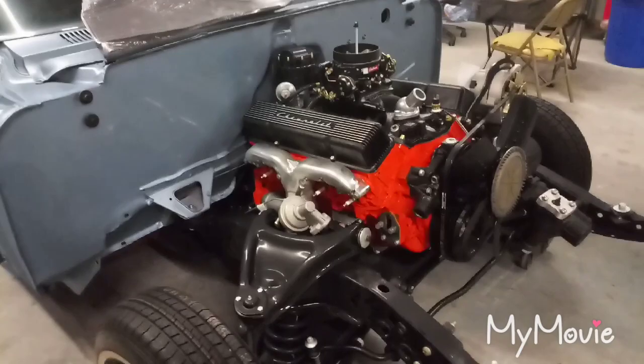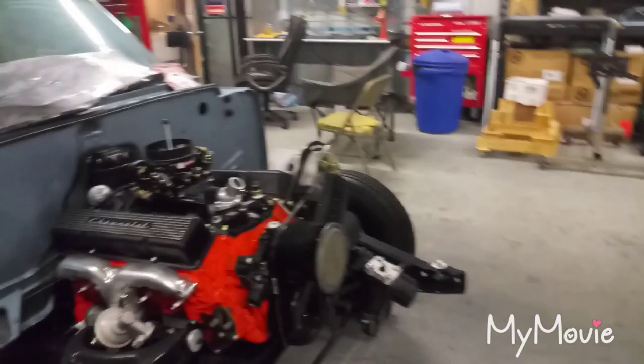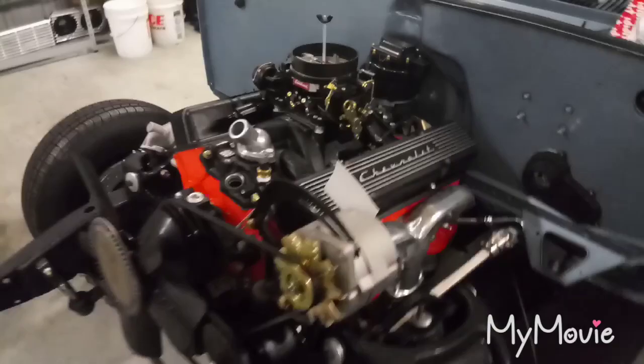The big thing is this assembly is in. I can put the engine stand away, the transmission dolly away, and the engine hoist away — start making room. The car is looking a lot better. I still have to figure out the kickdown cable, but the main goal was to get this assembly in and move on.